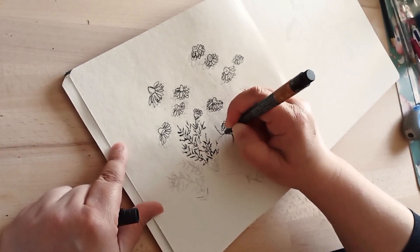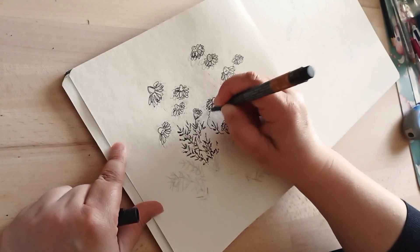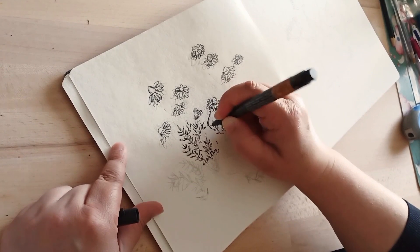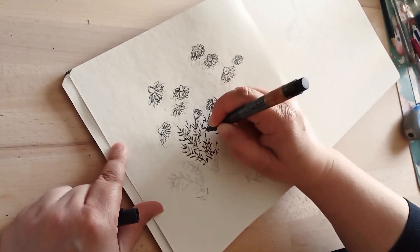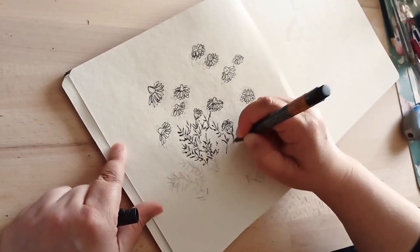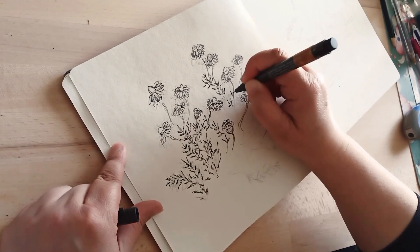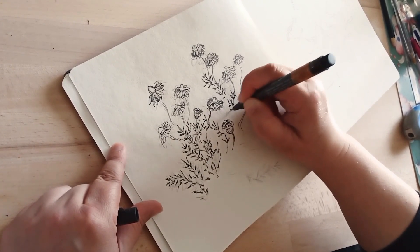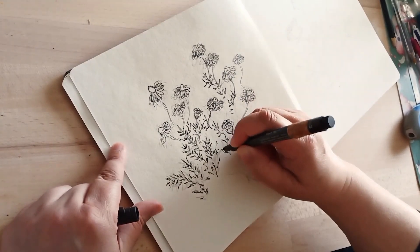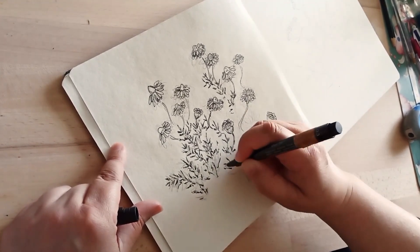Peut-être pour trancher inconsciemment, pour me dire que ça va trancher plus avec les fleurs blanches — c'est fort probable. Mais c'est vrai que j'aime beaucoup l'encre et j'ai tendance des fois à faire des dessins à l'encre plus forts, même quand je sais que je vais passer à l'aquarelle. Et puis, de toute façon, c'était mon carnet de croquis, alors j'y vais à fond.